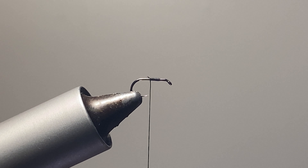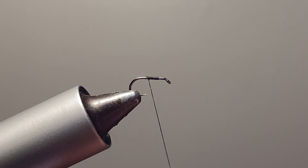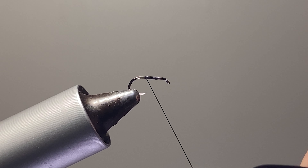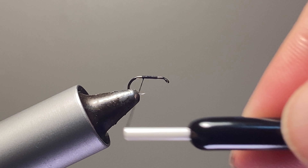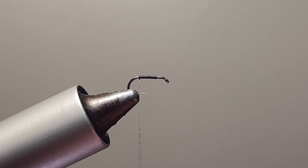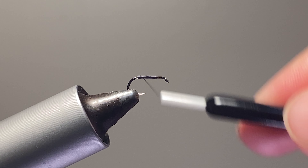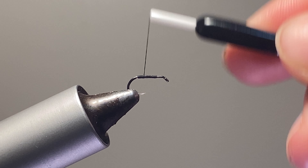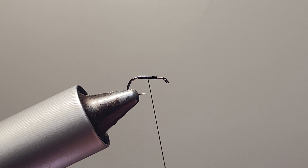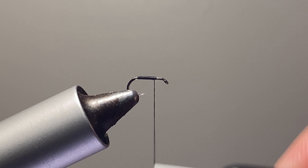We're going to get our thread started, a few eye lengths behind the eye. Give yourself plenty of room. Spin that thread counterclockwise for a nice flat thread. This is why it's a thread body — we want it to be nice and smooth. A few wraps, turn your bobbin, get that thread flat.